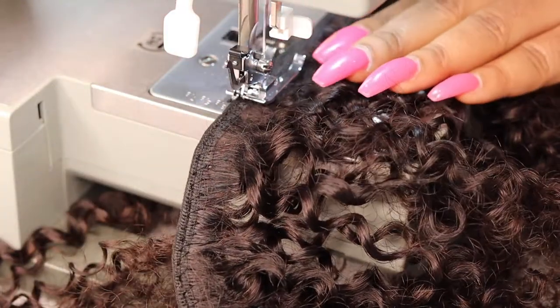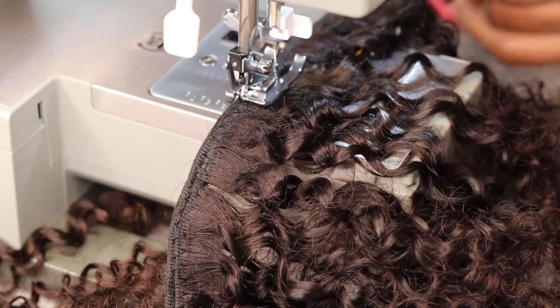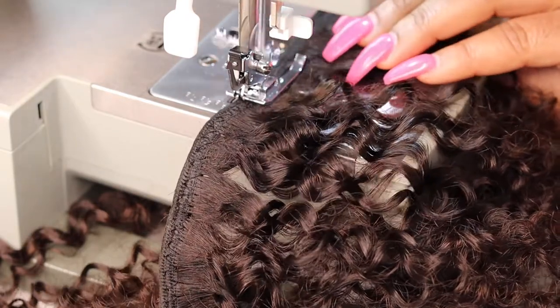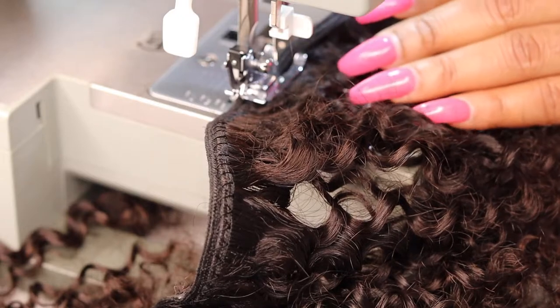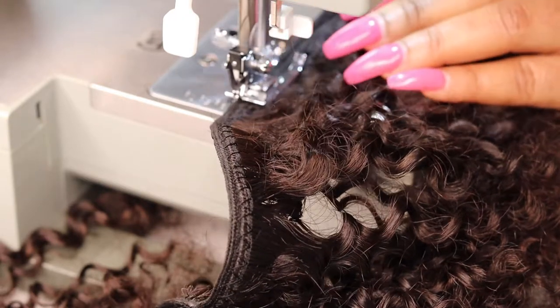Here I'm just double tracking the second bundle. Once I'm done with that, I sewed both double tracks together — I just sewed them in the middle to join them. I'm going to let you guys watch so you understand better.